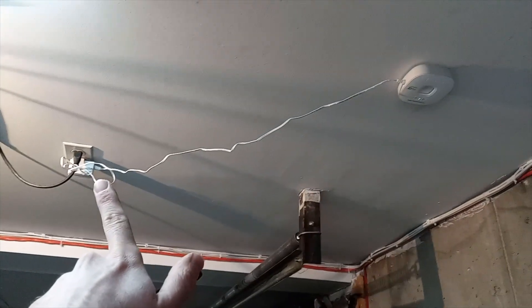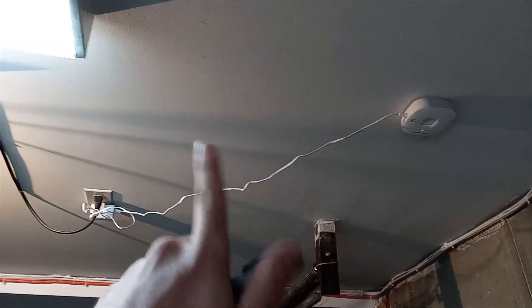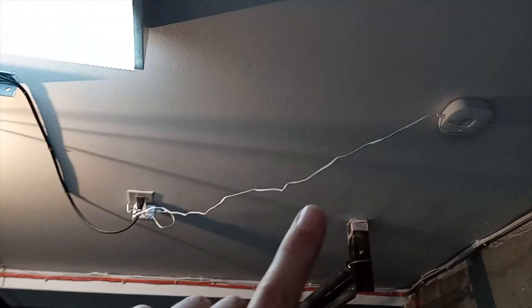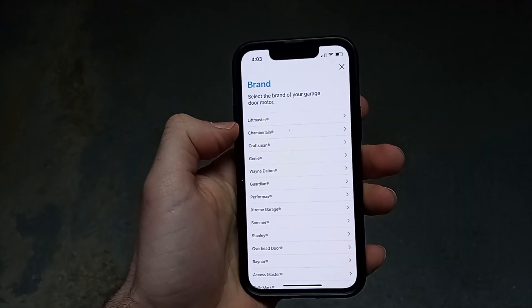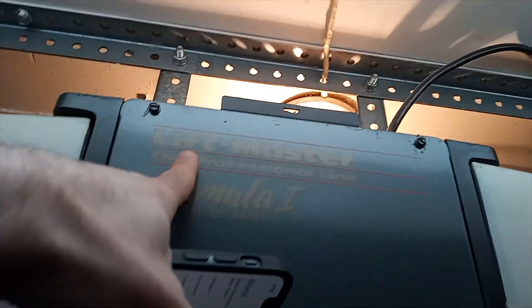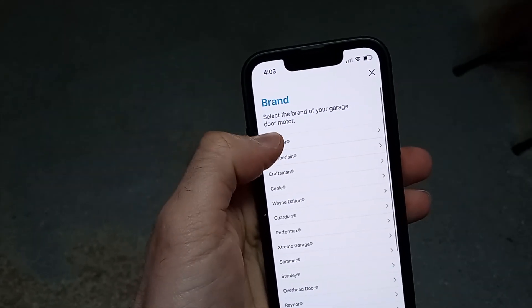The hub is now connected to power. Go back to the app and select the brand of your garage door opener — it should be written on the unit. In my case it's LiftMaster, which is labeled right on it.